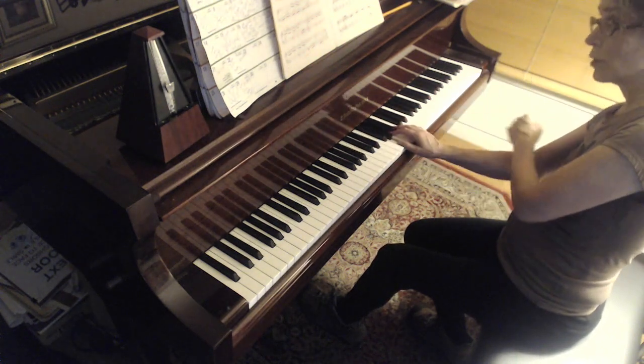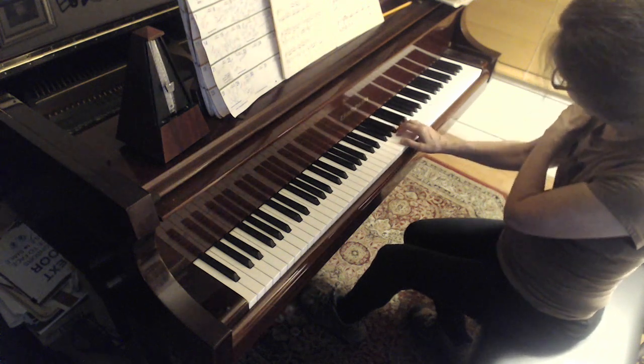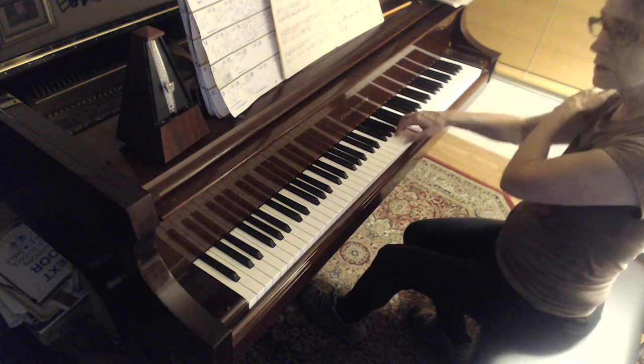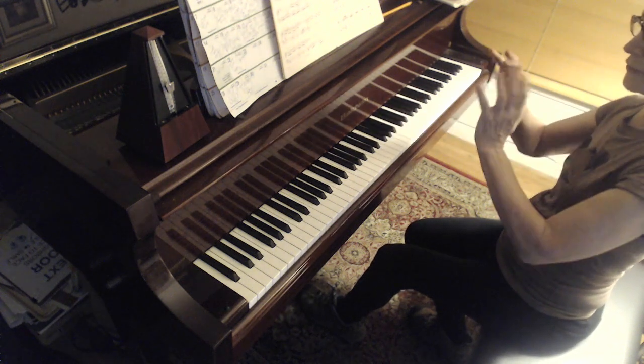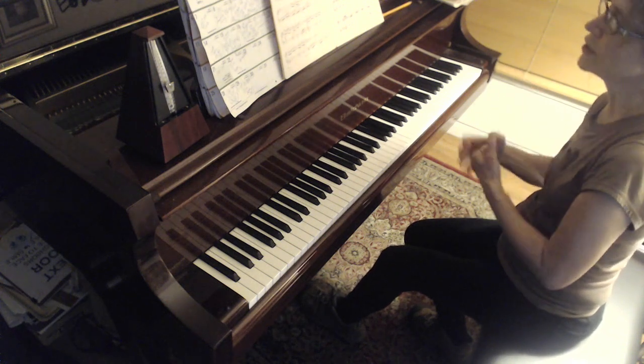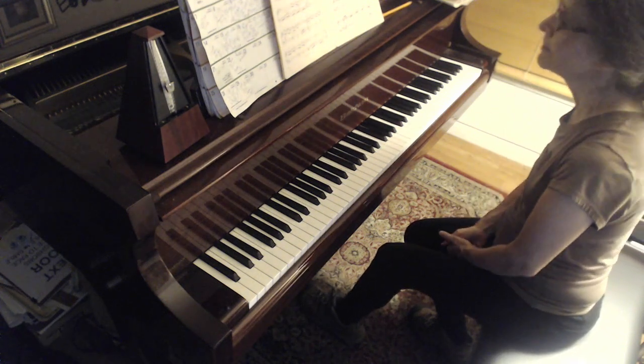So this gives shape — rolling forward. And it's forward at the end. It gives it a beautiful contour. This piece needs a lot of contour because of the repetitions and repetitions of notes.